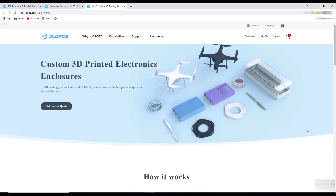One more interesting thing is that now you can order 3D printed parts for your custom projects, starting from just 1 US dollar. You can get more detail about 3D printing and their technologies on this page.